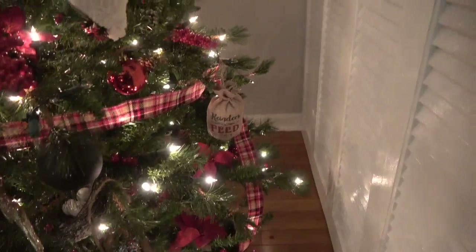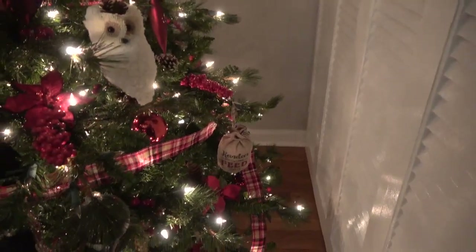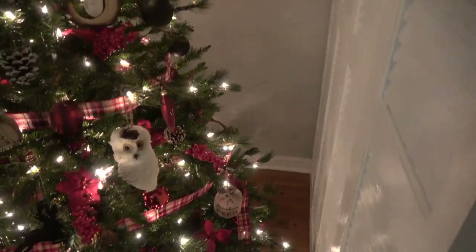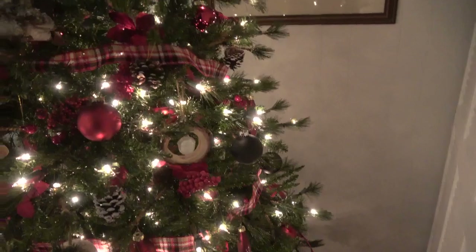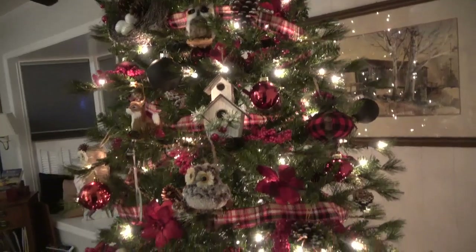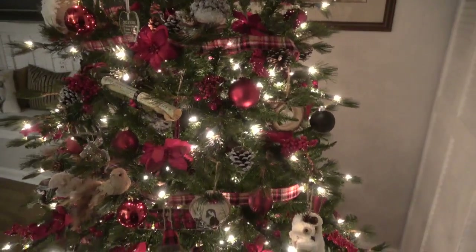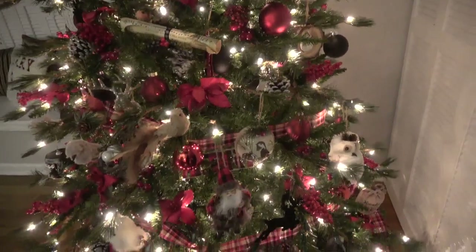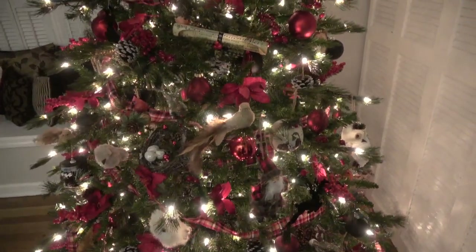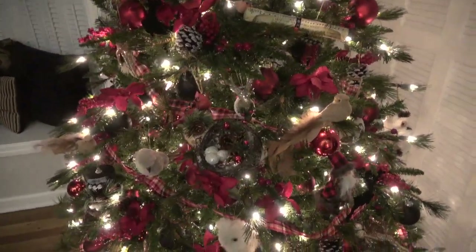The reindeer feed back there is from this year as well. I try to put things on the back side that won't get broken, but I do decorate all the way around. That is our family room Christmas tree and decorations — I hope you guys enjoyed it! I'll talk to you later. Thanks for watching, Merry Christmas, bye!